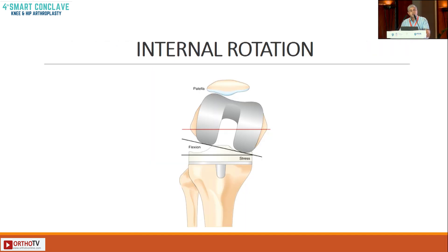Do not internally rotate beyond a certain point, because you will develop lateral instability in flexion. The same knee in extension will be slightly valgus, and you'll have patellofemoral problems with high lateral patellofemoral contact pressures.